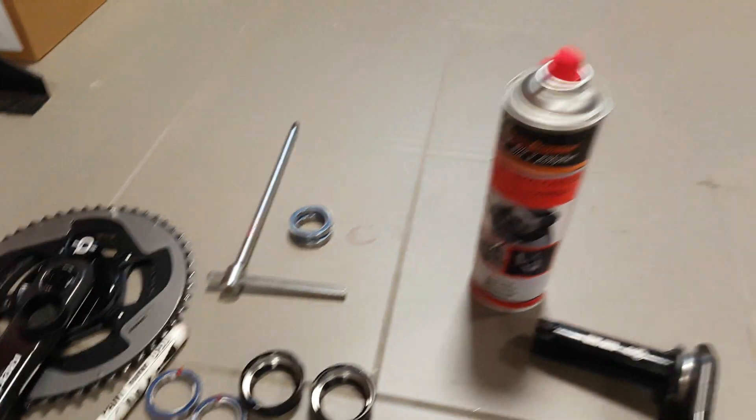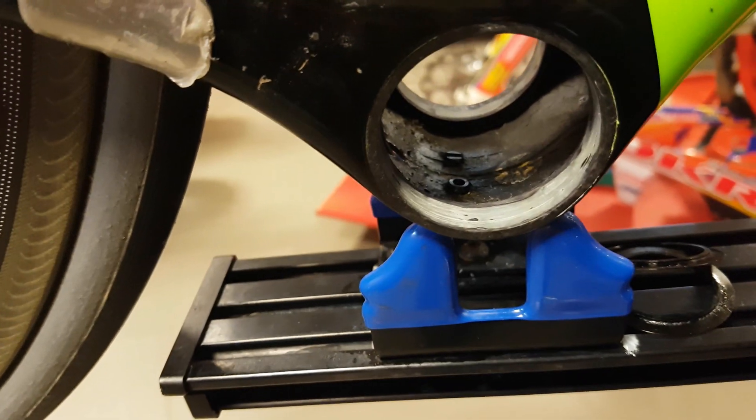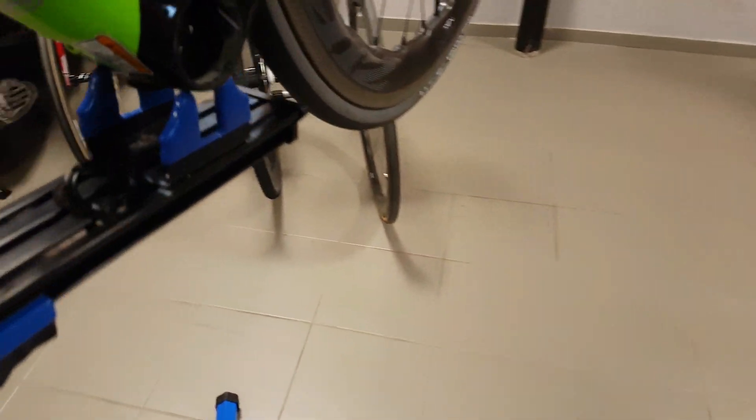This is the frame interface — it wasn't very tight, it was just right, so hopefully no creaking will come. And in order to put the bearings into the cups, I would recommend you to first do that without pressing the cups into the frame.